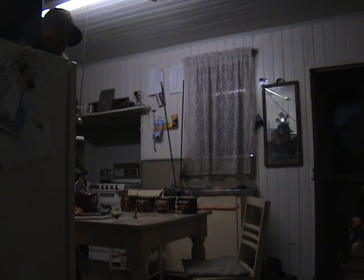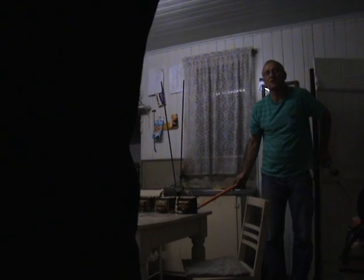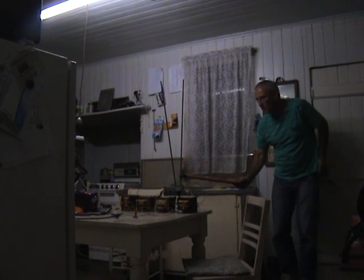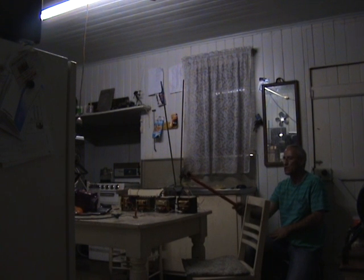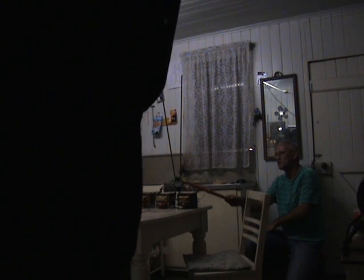Cheers now. Can you kill the light switch? Kill the front door — can you shut the front door? Let's shut the one inside the house. No, no, no. Kill the light switch on. I've darkened it.